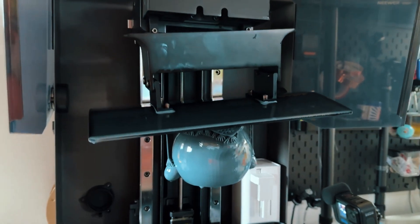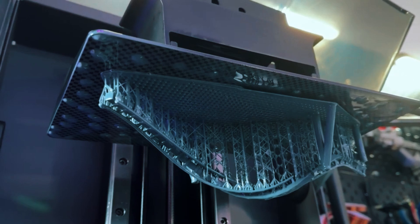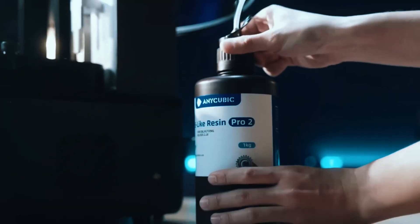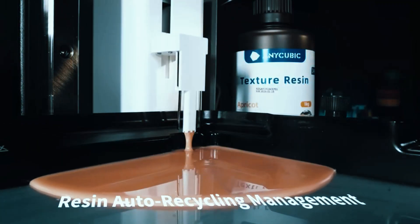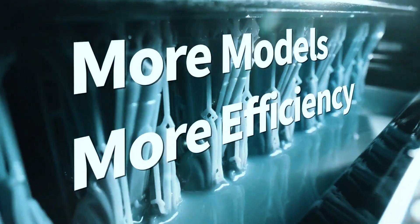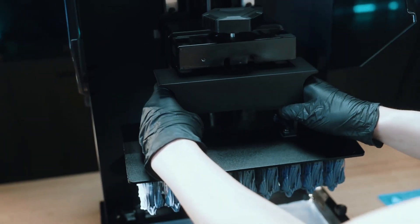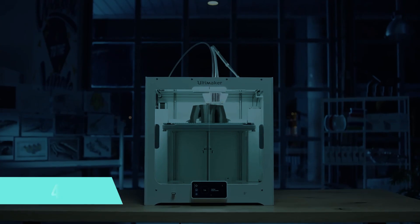Whether you're making dental molds, engineering prototypes, or super-intricate cosplay parts, the detail level is stunning — clean, crisp, and precise. The only real downside is the large resin vat. You'll go through more resin than usual, and cleanup can be a little messier than with smaller machines. But that's par for the course with printers this size. Considering its resolution and build volume, it's easily one of the most affordable big-format resin printers on the market. You won't find this size and precision combo anywhere near this price.